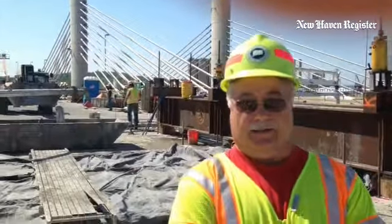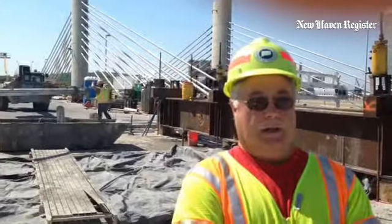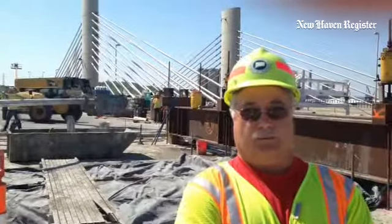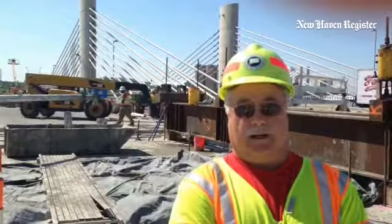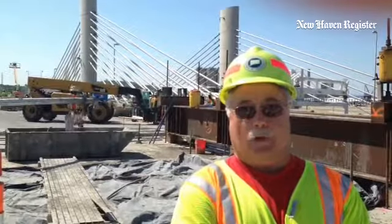I'm out here at the main span of the Q Bridge, the Pearl Harbor Memorial Bridge. We have just finished the closure floor in the center of the main span, which connects the bridge from end to end. A very exciting time for us. The main span segments are now complete and tied together at both ends.